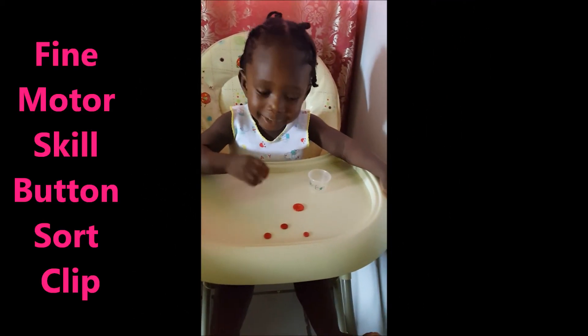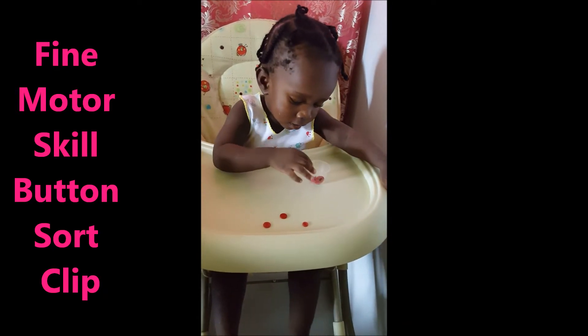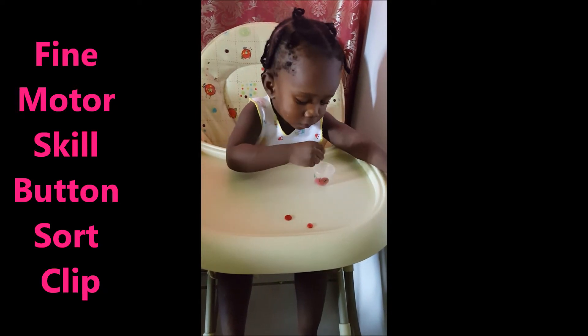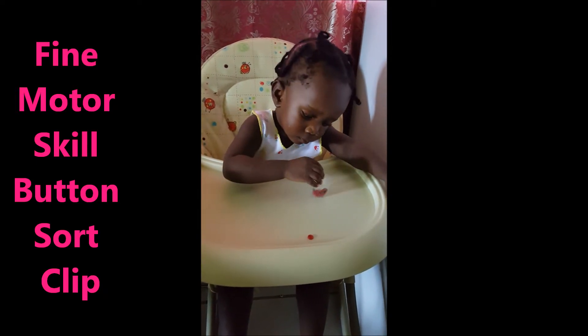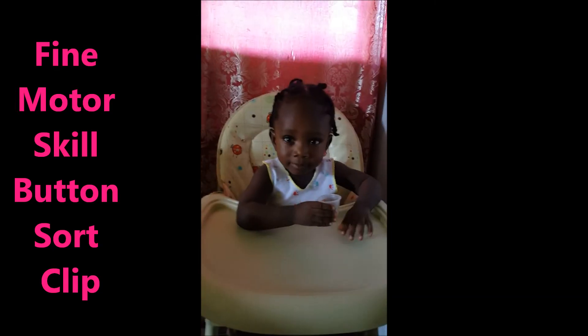What color is that? Red. One, two, count with me, three, four, five. Very good. Give yourself a clap. Clap for Ephraim.